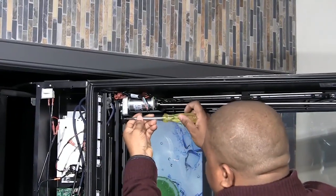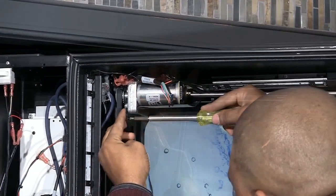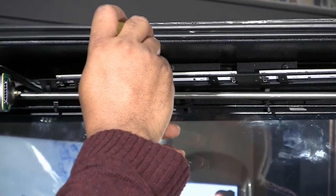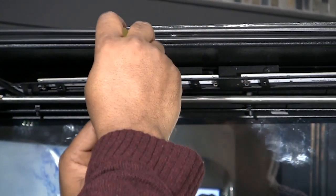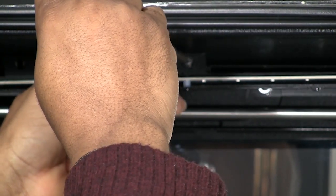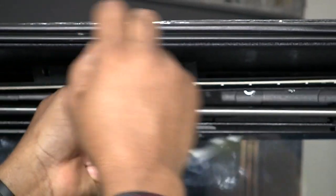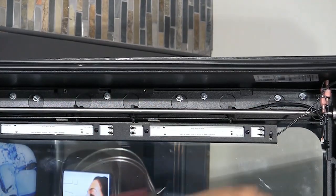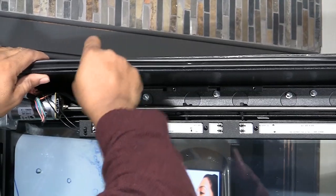Remove the two Phillips screws securing the plastic motor cover. Remove the two Phillips screws securing the upper LED assembly to gain easy access to the elevator frame retaining nuts. Remove the five number ten nuts with a 3/8th inch socket.